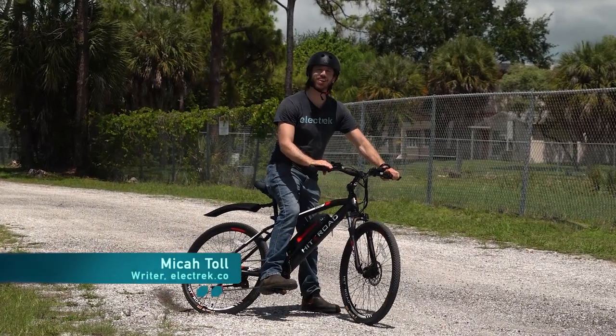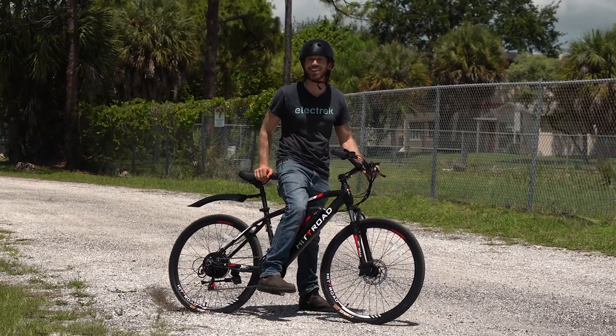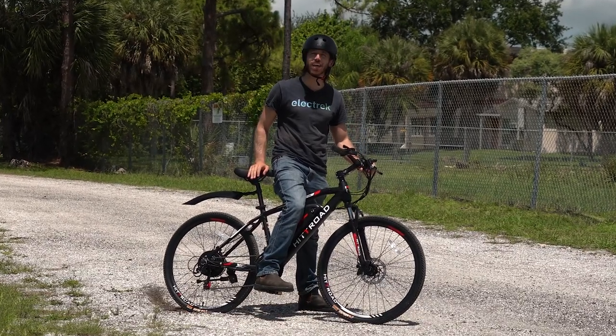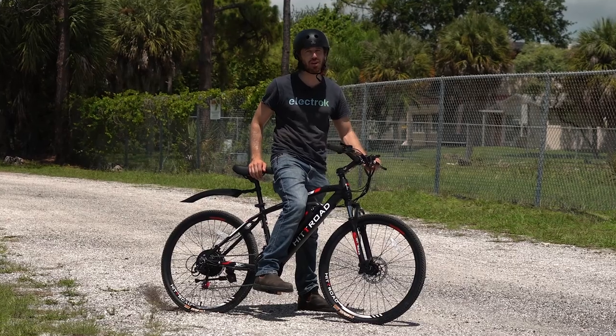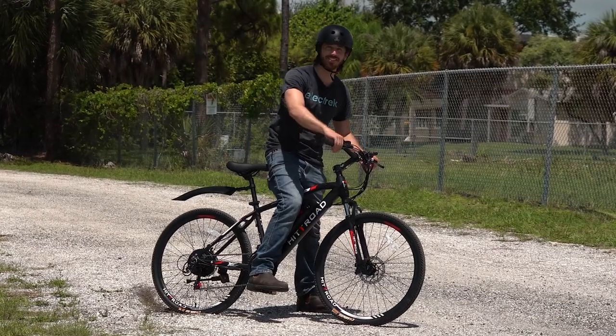Hey everyone, Micah here with Electrek, and today the electric bike that we're reviewing is known as the HitRoad — H-I-T-T. It's a weird name, but we're not here to judge the name. We're here to judge whether an Amazon Special can actually go trail riding. Let's check it out.